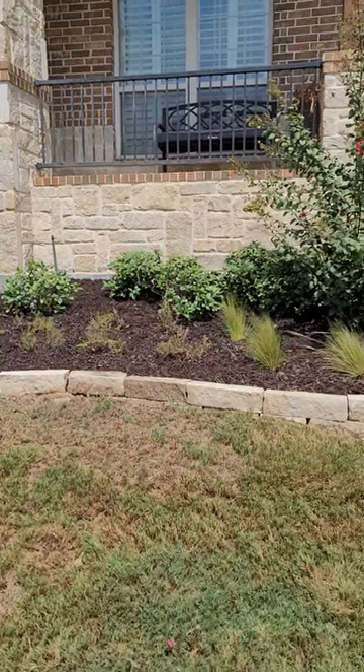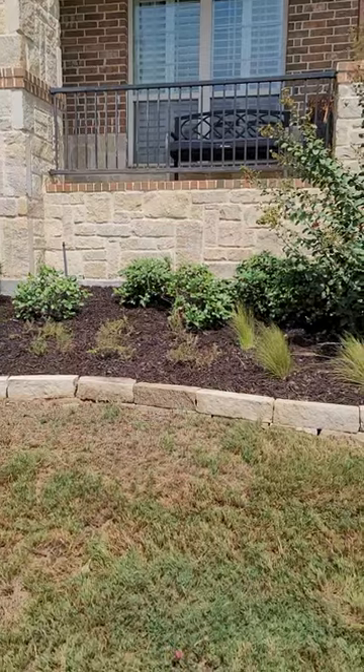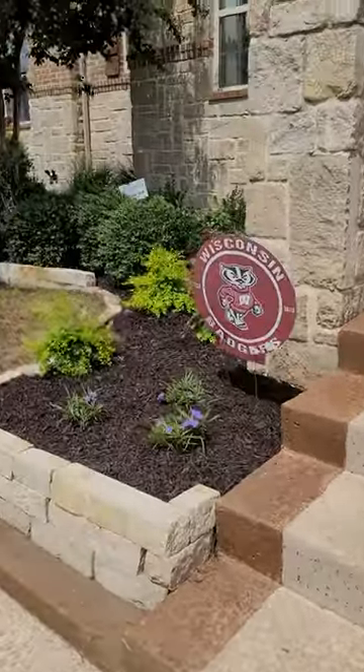It'll go dormant during the winter, but we've got those existing Indian hawthorn that were there to back it up, so it's gonna give us a little splash of color there. It'll also complement the sunshine ligustrum, and then some Mexican petunias here on both sides of the doorway.